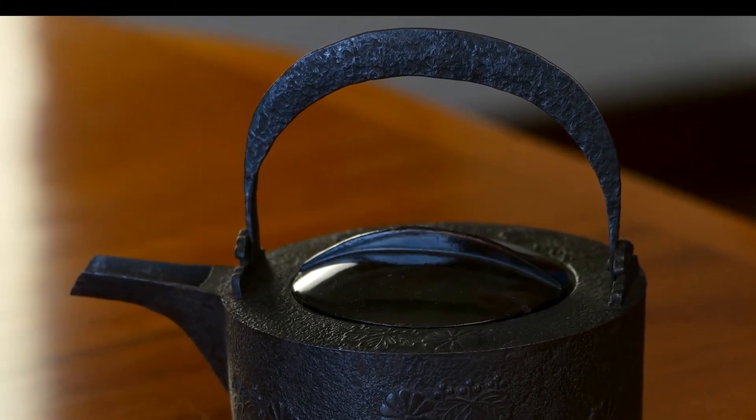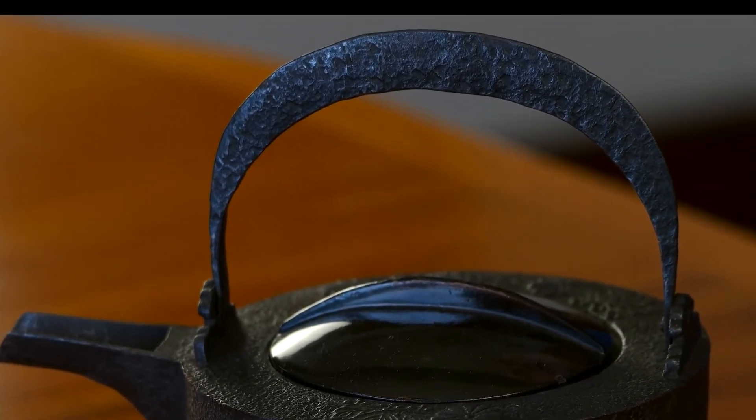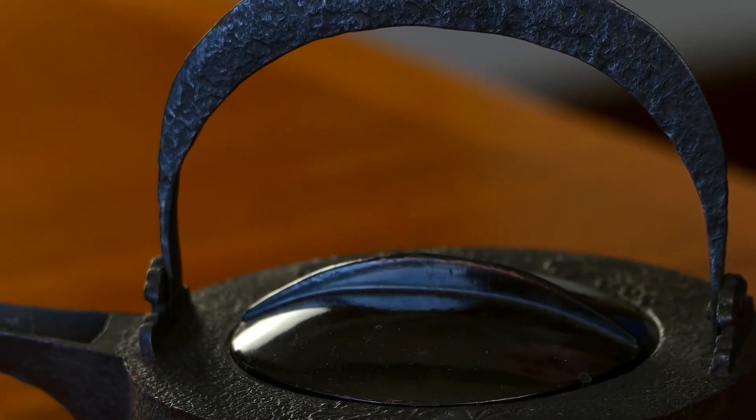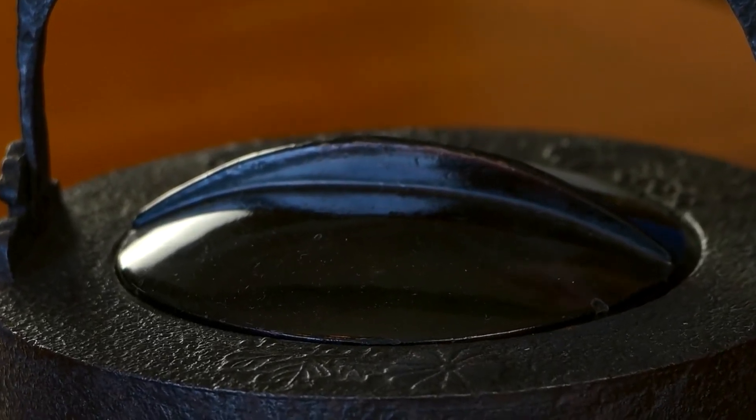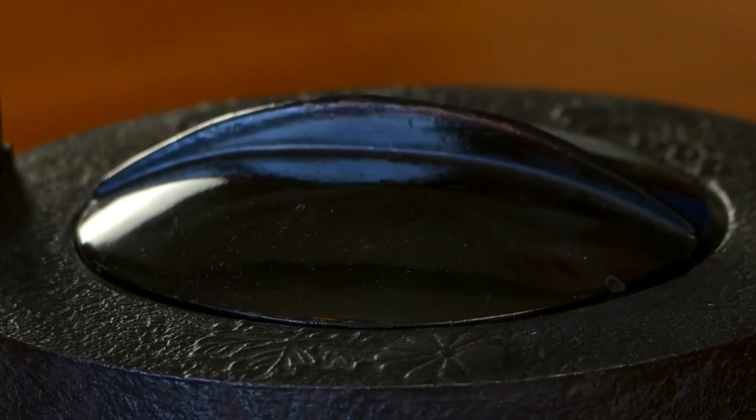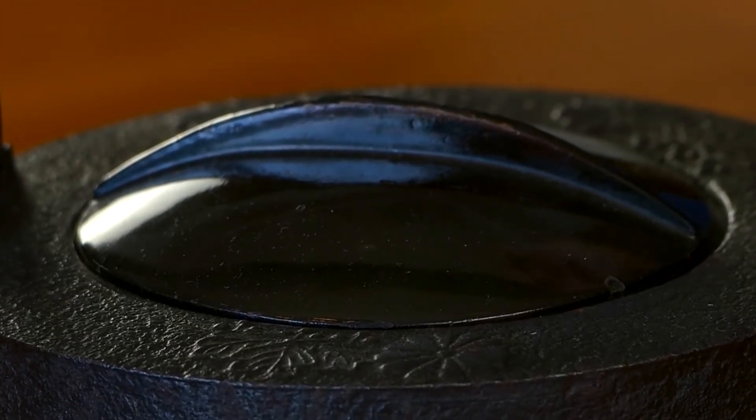The handle is pounded thin so that you don't burn your hands when you pick it up. The lid is made out of wood, which is lacquered — a whole craft in and of itself. The Japanese word is urushi. They paint it on, then sand it down finely, and then do another layer and another layer.